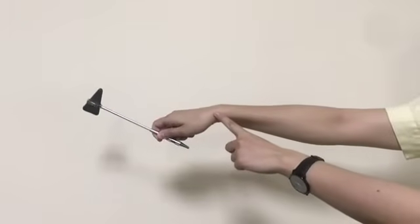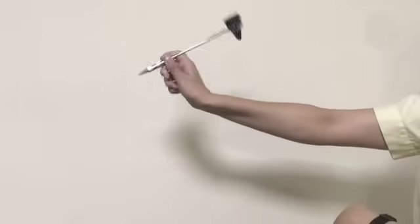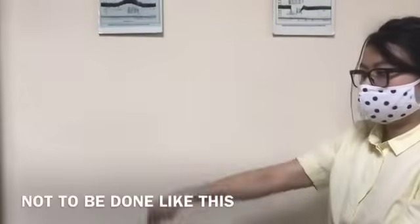While using the patellar hammer, make sure you are using your wrist joint. You are not supposed to move your shoulder joint.